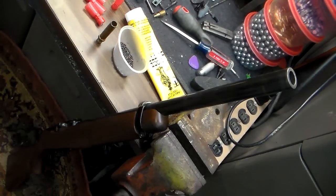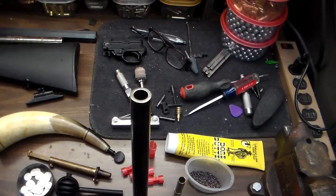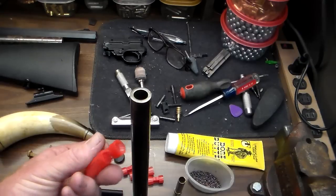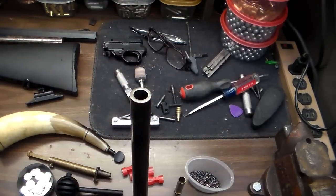This is the loading procedure for my Ruger 10-22. Typically I'll load a 60 grain powder charge down the barrel first, and then I use these 28 gauge shotgun wads. I put a little bit of bore butter on the bottom of them to lubricate them.